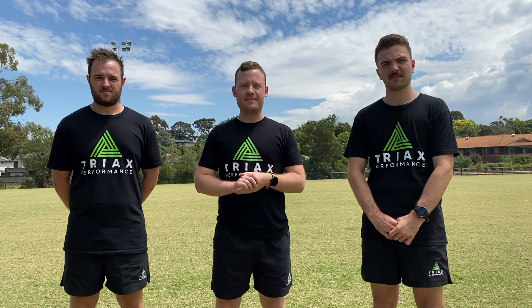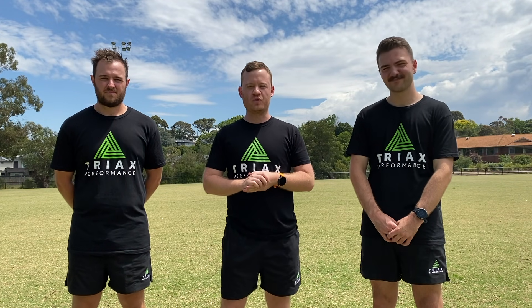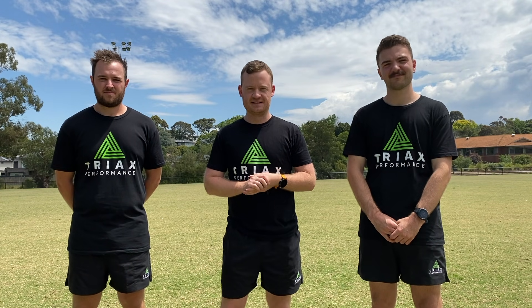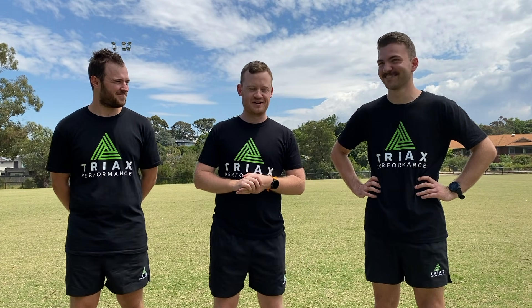Hello and welcome to another episode of the Triax DIY series. Today we are talking all things the yo-yo test. The yo-yo test has risen to prominence in applied sports science over the past decade or so. Shaunie, as a strength and conditioning expert who loves the yo-yo test, do you want to give us a run through as to how we set it up?